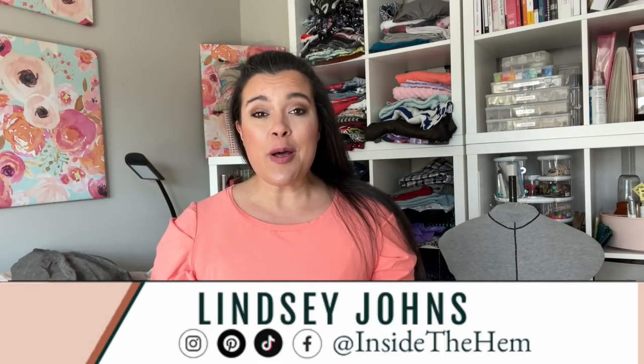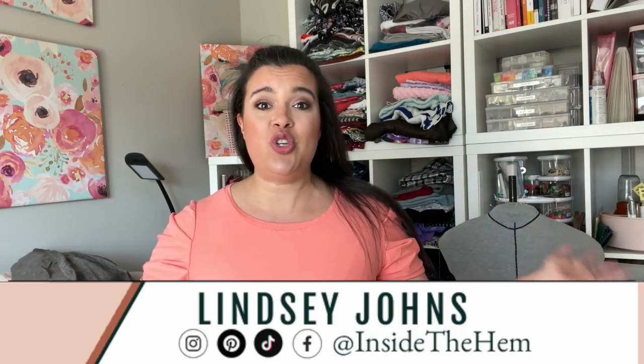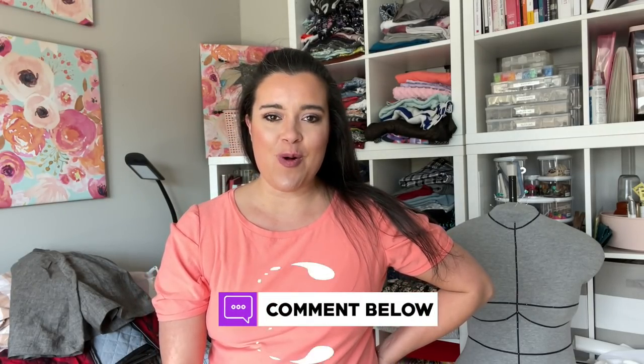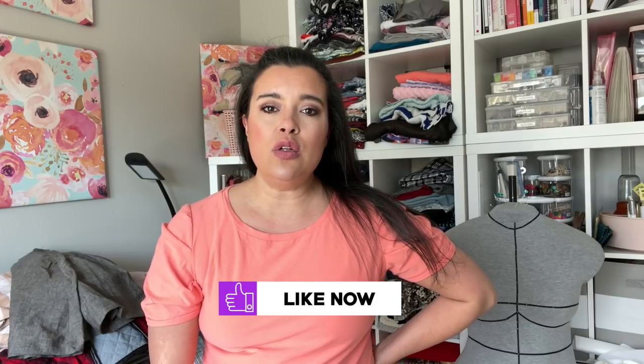But before I do that, I just want to say hello to anyone who is new here. I'm Lindsay. Welcome. I sew all my own clothes and use this channel to talk about it a lot. So if you want, introduce yourself in the comment section below so that I can give you a formal hello. For everyone else, please be sure to like this video so that YouTube knows it's awesome and will suggest it to other people like us and our little fam can grow.